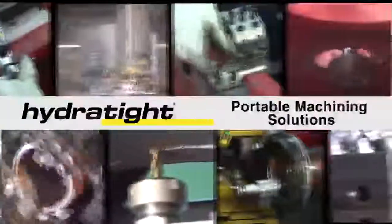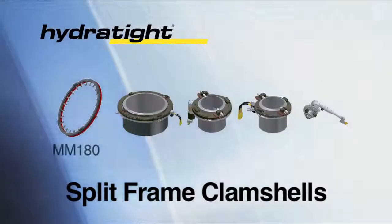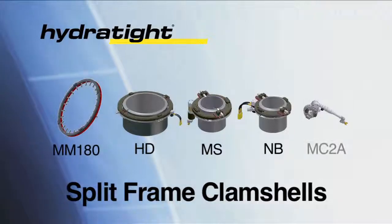HydrTite is proud to present its wide variety of portable machining solutions. HydrTite offers five different series of split frame clamshells that deliver compact design plus the ability to accurately cut and bevel a wide range of pipe materials and wall thickness.